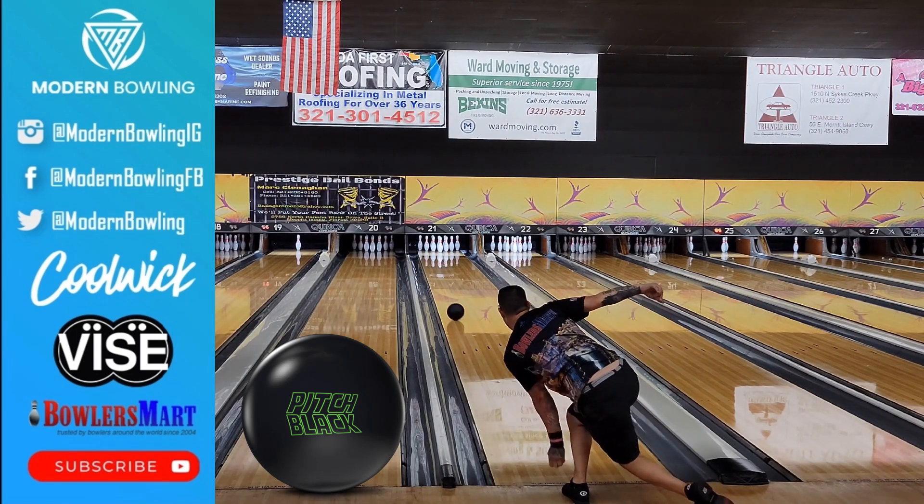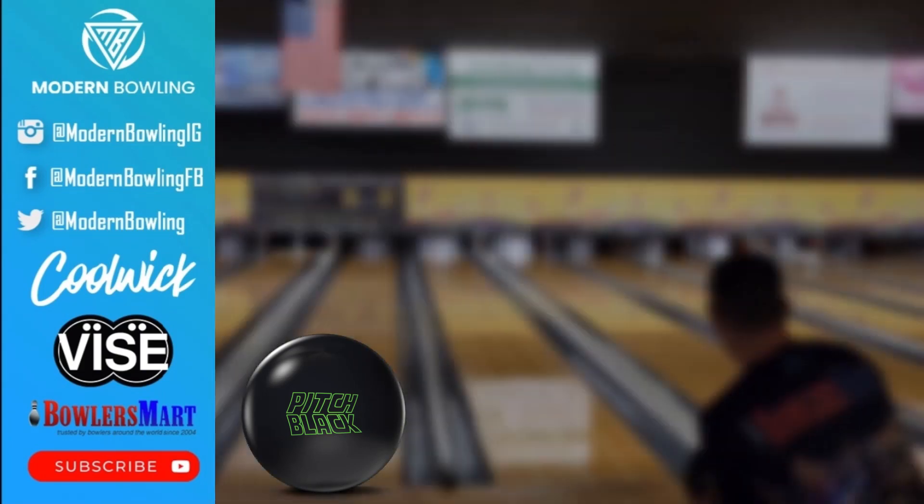All right guys, I hope you liked the review. If you did, make sure you leave us a comment and hit the subscribe button, and we'll see you guys in the next one.